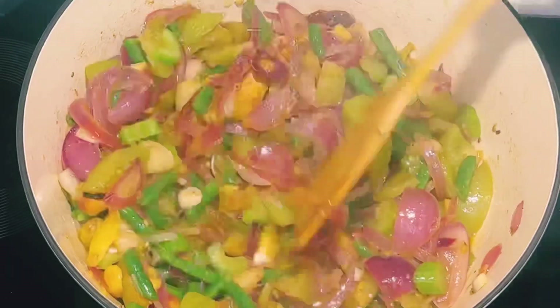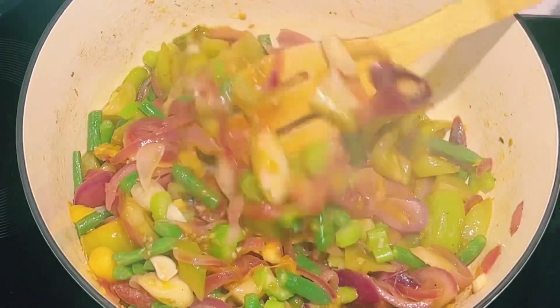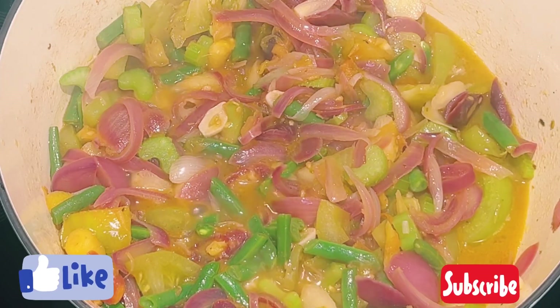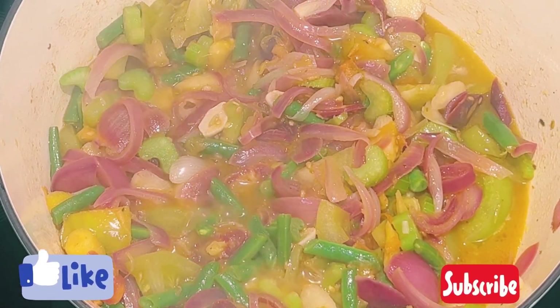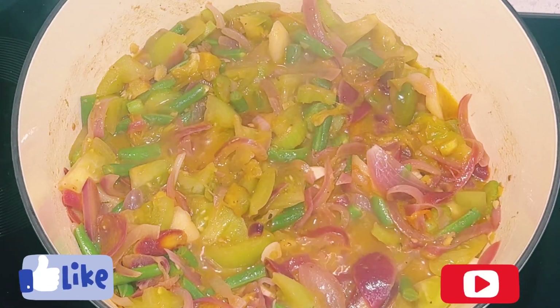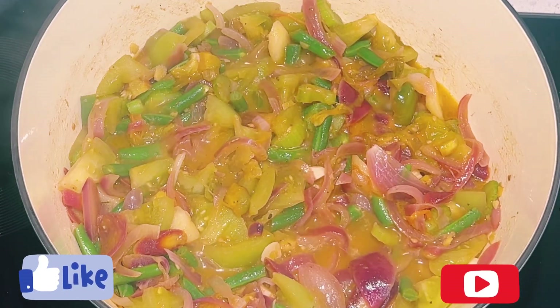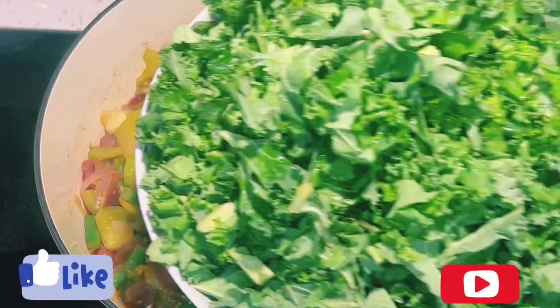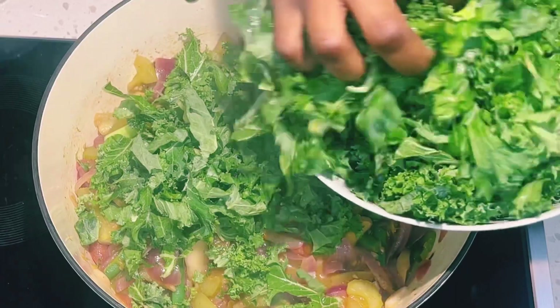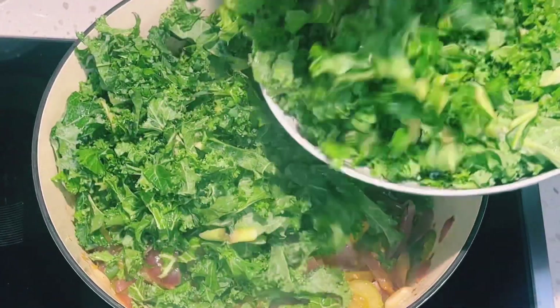I wanted to share how I came up with this sauce. I went to the store to buy groceries as usual and realized that kale was on sale, so I decided to pick it up to make juice. I came home and saw that I had all of these vegetables in the refrigerator, and I decided to create the sauce — and it came out so, so good.